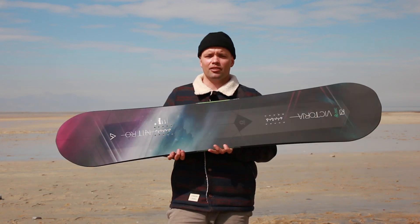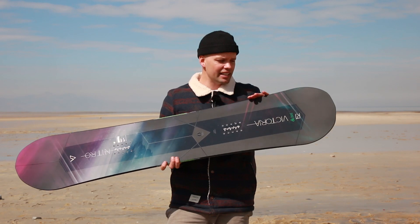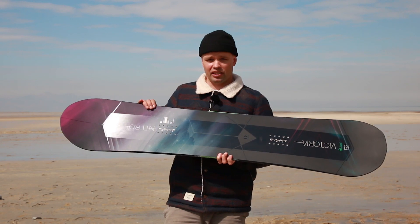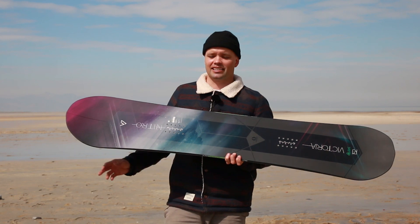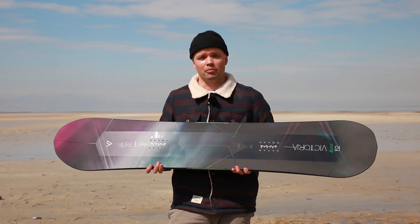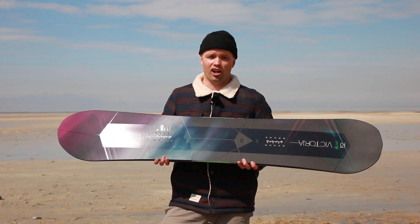It has a progressive sidecut, which is kind of interesting. You have a tighter radius on the tail of the board that mellows out towards the tip. This is a very directional turning radius, so it allows you to really power through turns when going your regular direction, giving you the confidence and edge hold you need to go fast. We've had girls who've won the Baker Bank Slalom and multiple bank slaloms with this board. It's a fast, sweet, haul-ass board.